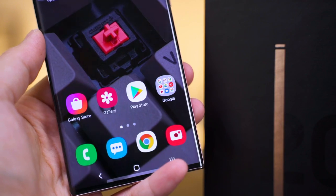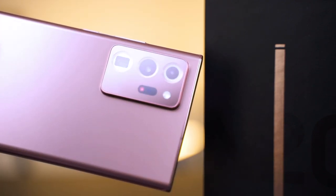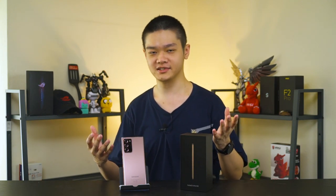The Galaxy Note 20 Ultra is also covered in the brand new Corning Gorilla Glass Victus on both the front and back, while the camera is protected by Gorilla Glass 6. Moving on to software — the Galaxy Note 20 Ultra comes with Android 10 and Samsung's One UI 2.5. I really like Samsung's One UI: it's a clean UI, very beautiful and also very functional, and I appreciate the utilities inside — particularly Samsung Pay and the Edge panel, which got quite a bit of an interface update this time around.